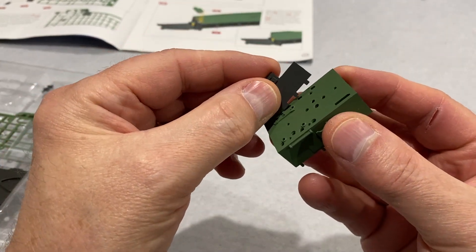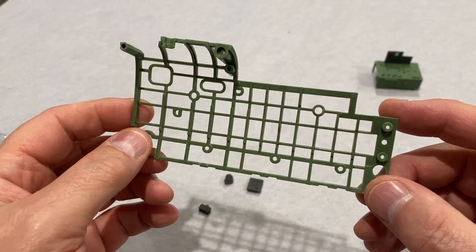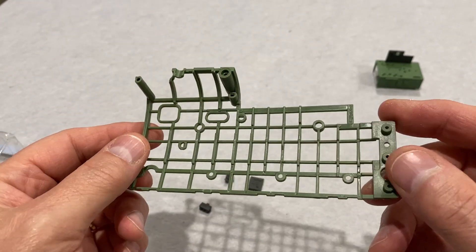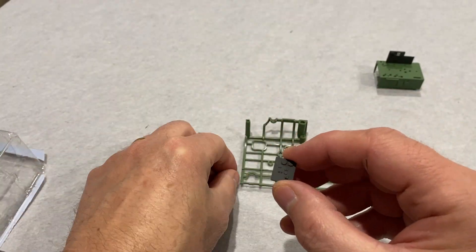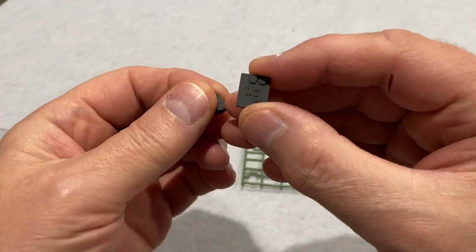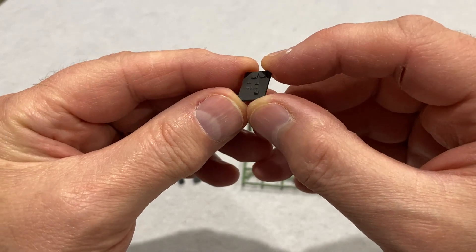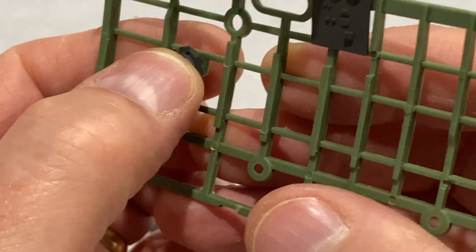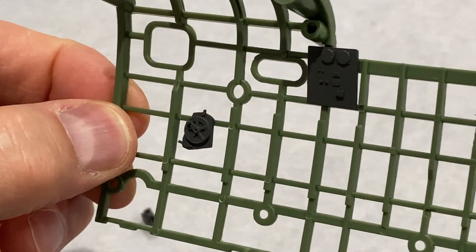Now this is the left side of the front fuselage, and then we're just going to put on three little control panels for the navigator. I'm going to do a little bit of painting on these once I get it all together, but for the moment I'm just going to put them in with just a tiny bit of glue on there just to hold it in.